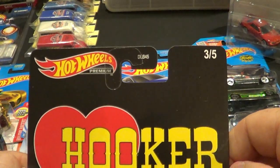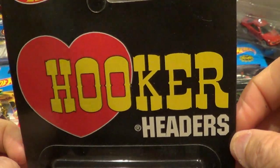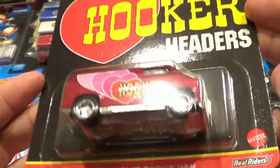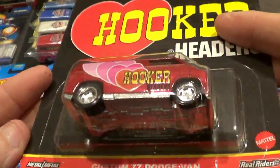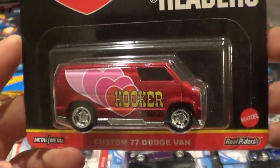Here's number three of five — this is the Hooker Headers. I actually had some Hooker Super Competition headers on my old '87 Chevrolet square body. If you go back and look at my video on YouTube of my square bodies, just type in 'Master the Master Loafer Silverado' and it'll come up.